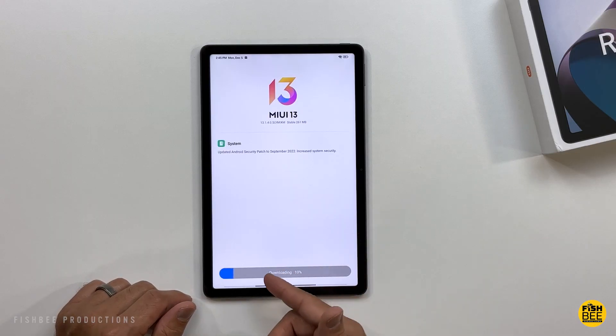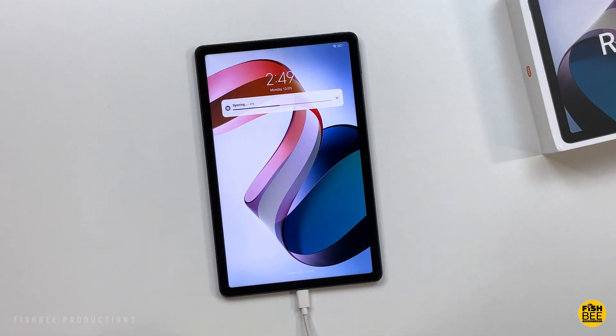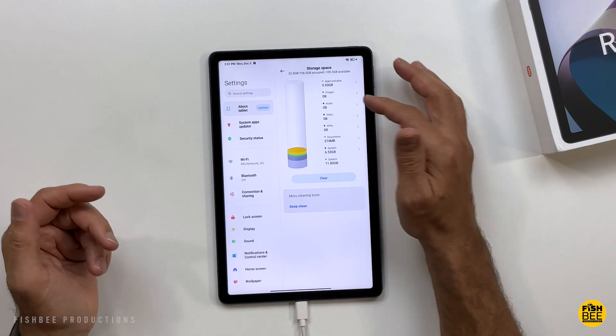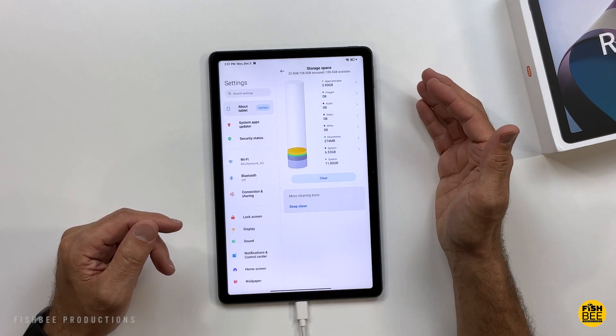Looks like there's a software update — might as well go ahead and do that. Check out the animation when it's charging; it looks pretty nice actually. It looks like there's about 105GB available of the 128GB of storage.